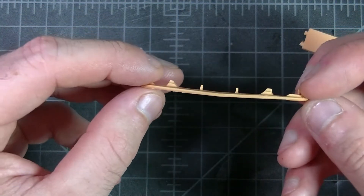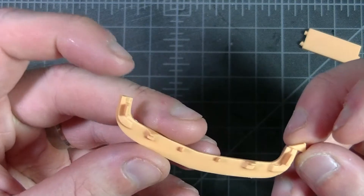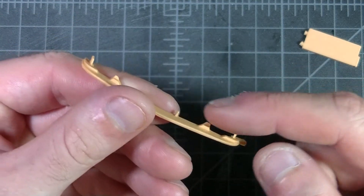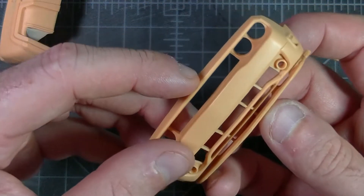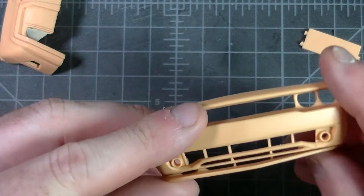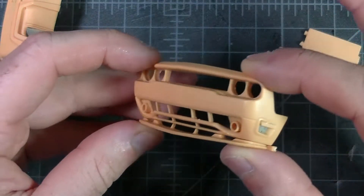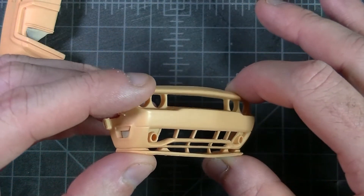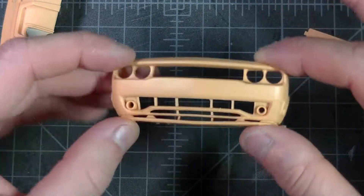Front lip here — the only pour block looks to be over in the corner. There are locating tabs to fit onto the stock kit bumper, and it fits fairly well. Might need a little bit of a trim to make it sit correctly, but it all fits in quite well.